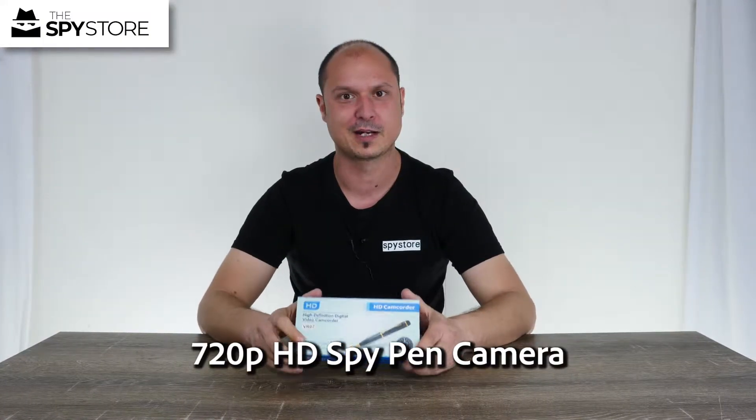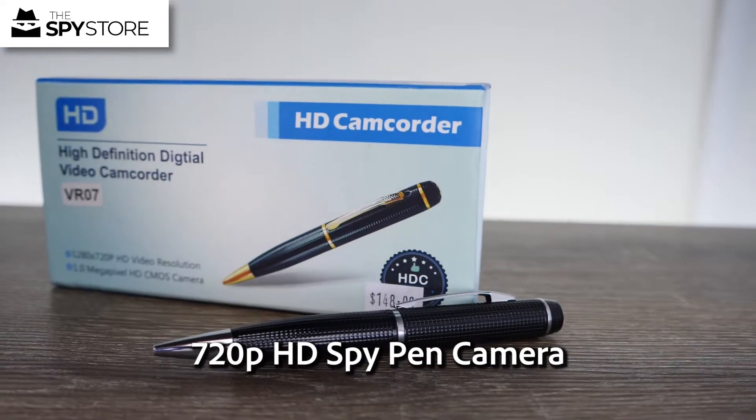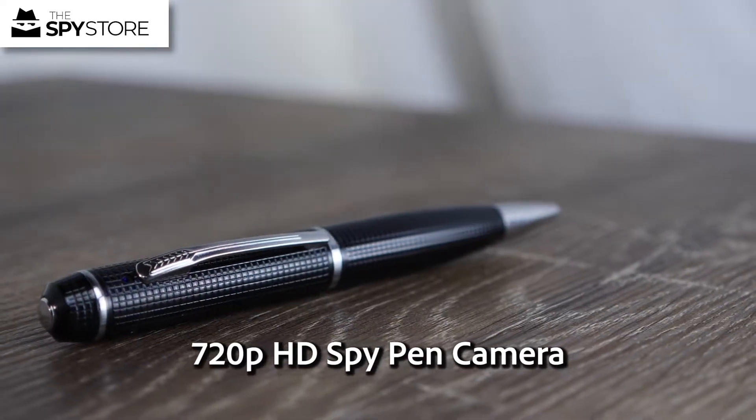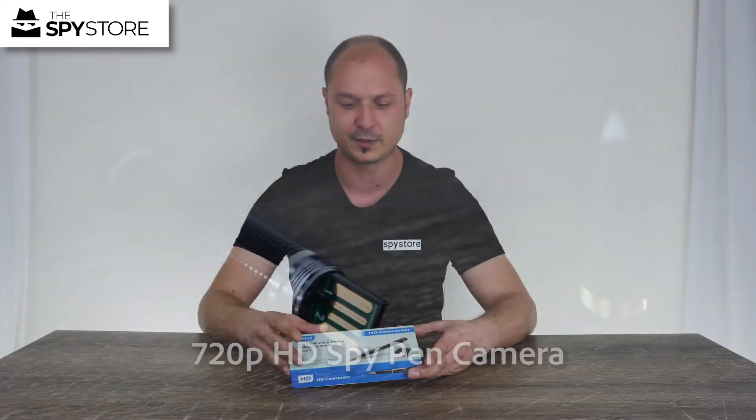Hi guys, thanks for joining us for another Unbox. On today's Unbox we have our HD 720 pen. This pen will cover essentially two different options for you — it's got an audio recording only mode so it can be a voice recorder, or there's a little switch on the inside that you can adjust to do videos.